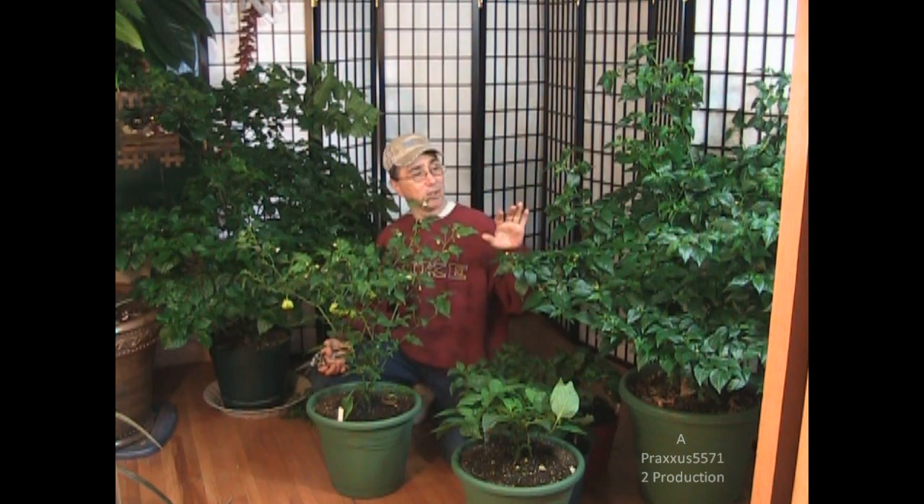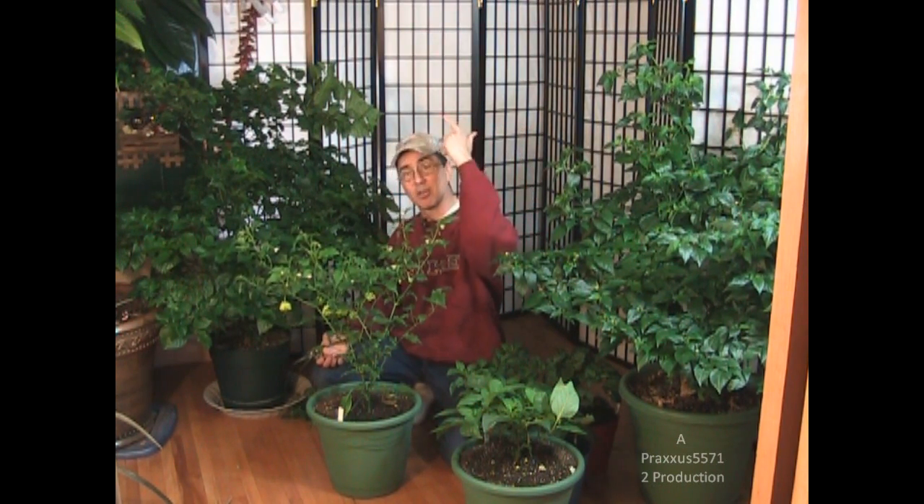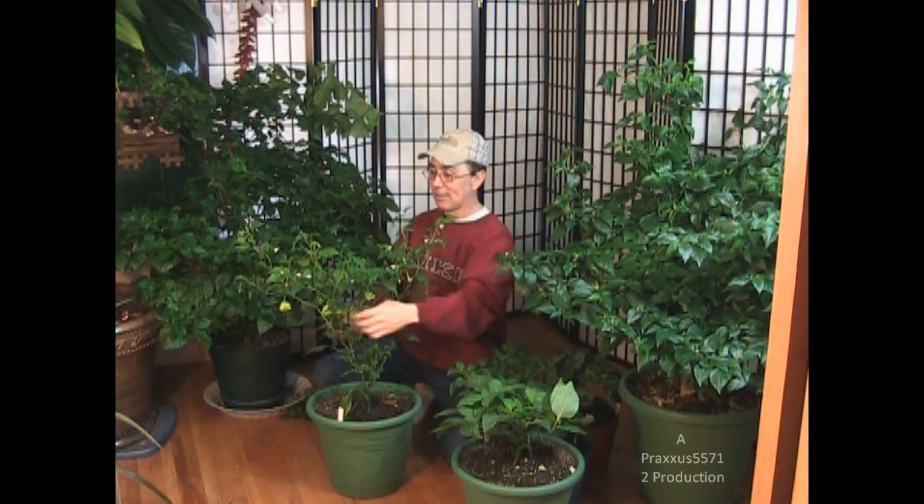This is going to be upstairs in the grow room all year round and I'm going to see what happens to it. I'm going to do voodoo garden videos all summer long of all the stuff growing upstairs, and the Praxis videos are going to be out in the garden — during the summer I do the Praxis videos with the chickens, with the gardening, with outdoor stuff. I'm going to keep the voodoo garden stuff for all the things growing indoors. So if you want to see stuff growing indoors, tune in to the voodoo garden channel; if you want to see stuff growing outdoors, tune into the Praxis 55712 channel.